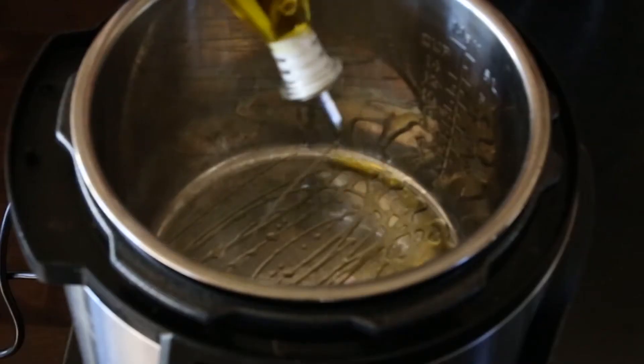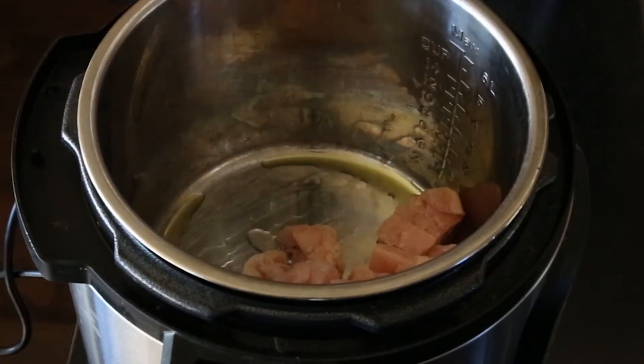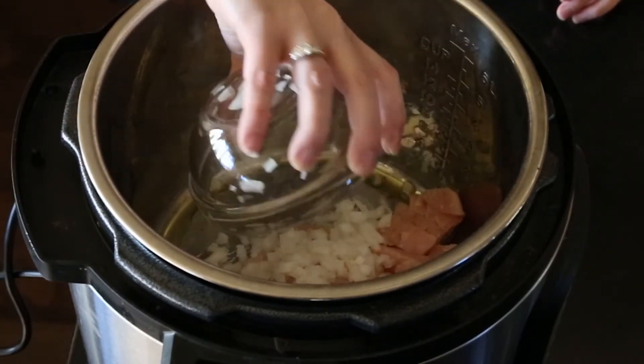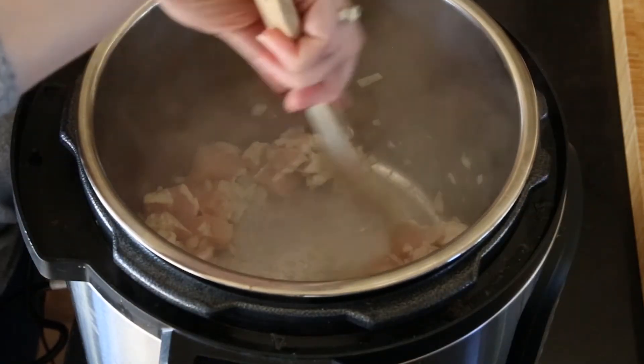The first step is we're going to sauté our chicken and onions in the bottom of the Instant Pot. Set it on sauté and let it heat up a little bit, then add a little bit of oil, our diced chicken, and our finely chopped onion. This will come together and sauté just a little bit, just to slightly brown the chicken and soften the onions.